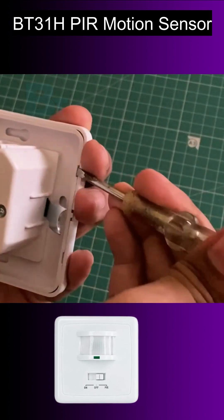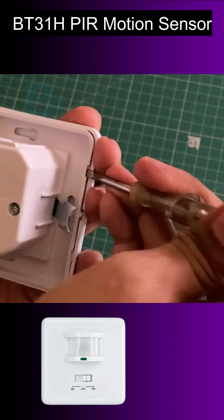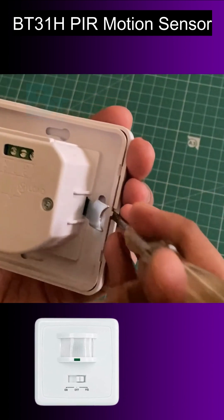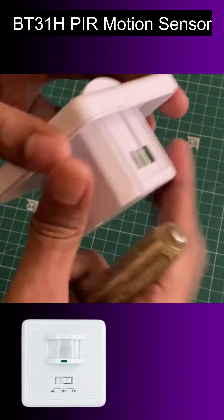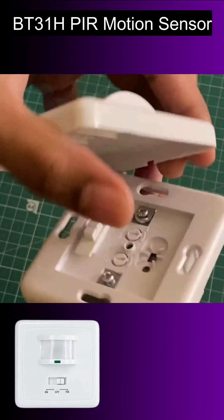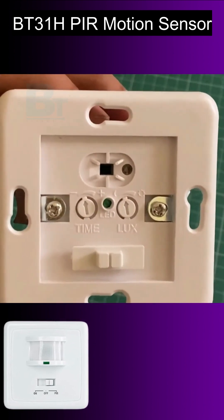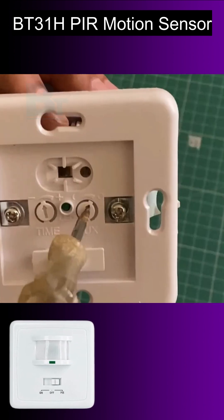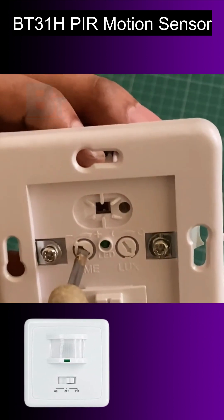To access the lux and time delay settings, you have to first remove the faceplate as shown in the video. Then set it according to your requirement. I'm setting lux to maximum and time delay to minimum just for demo purposes.